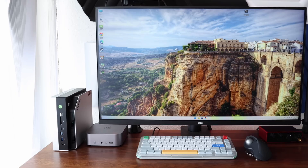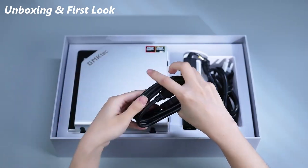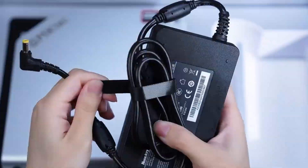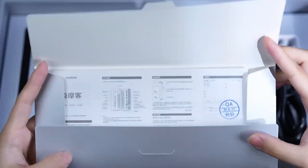Let's see what it's made of. Inside the box, you get the mini PC, a power brick rated up to 230W, a region-specific cable, HDMI cable, quick-start guide, and a warranty card.